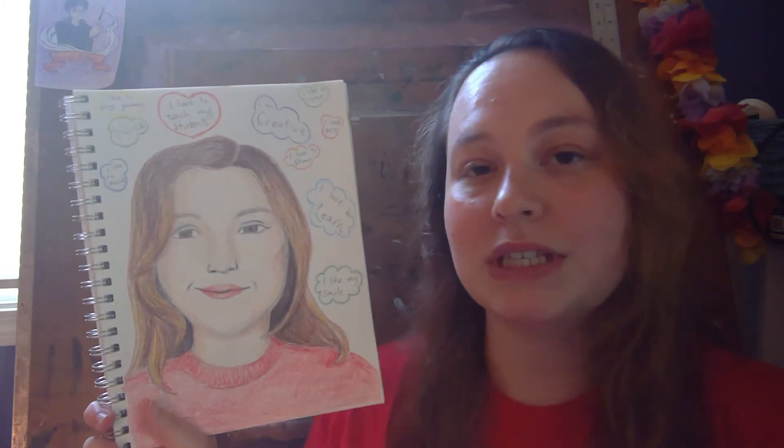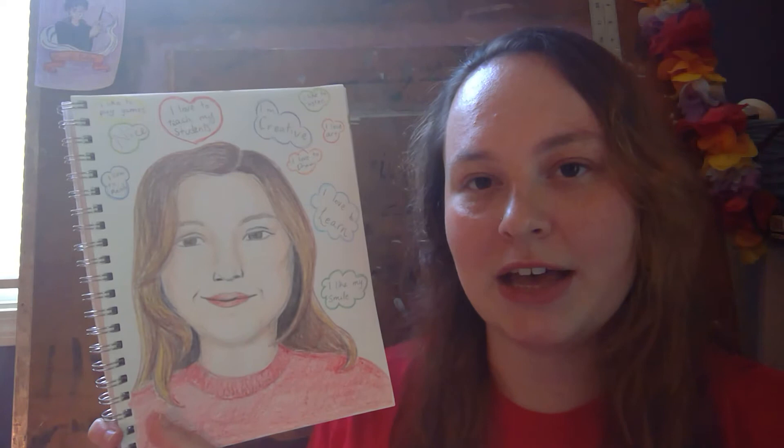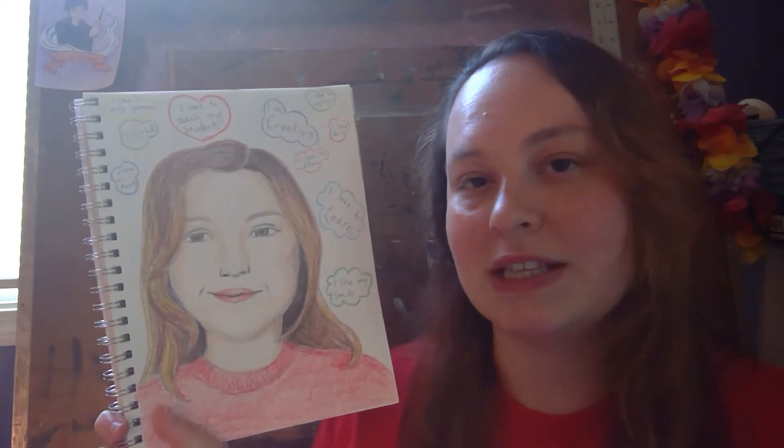Hey everyone! Miss E here and today we're going to be making some positive self-portraits. The reason why we're making this project is that sometimes it's good to have some self-reflection on things that we like to do, because it makes us feel better.